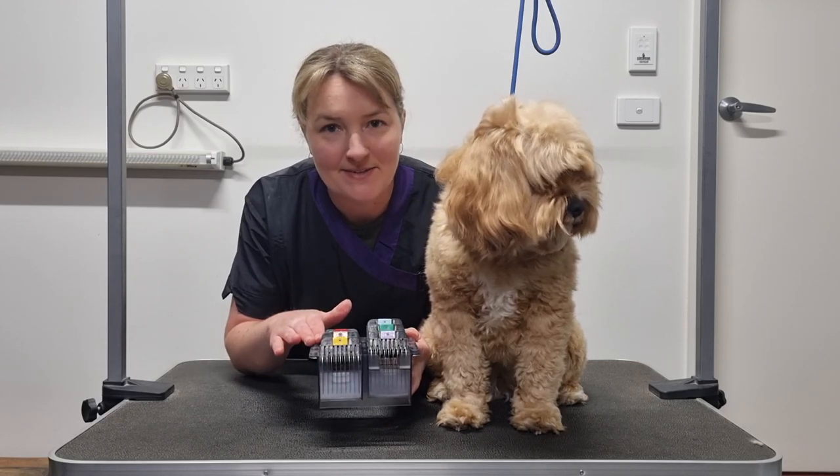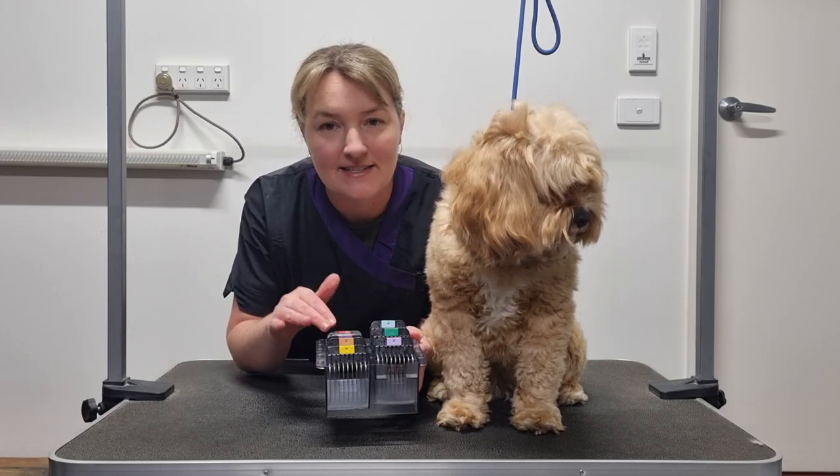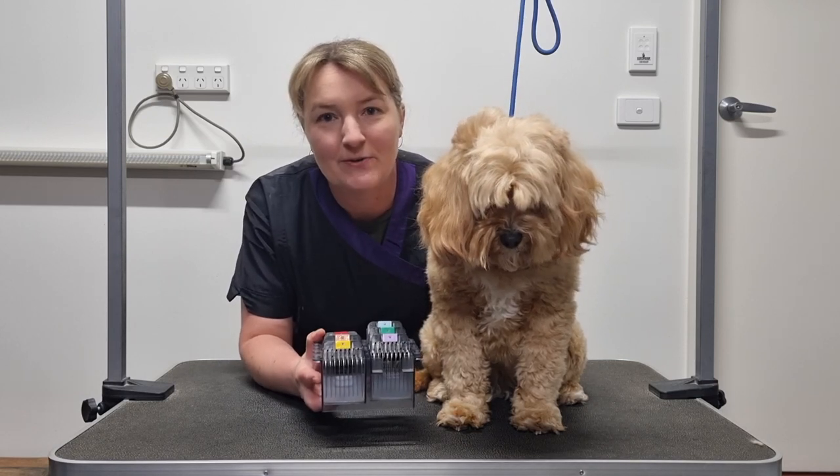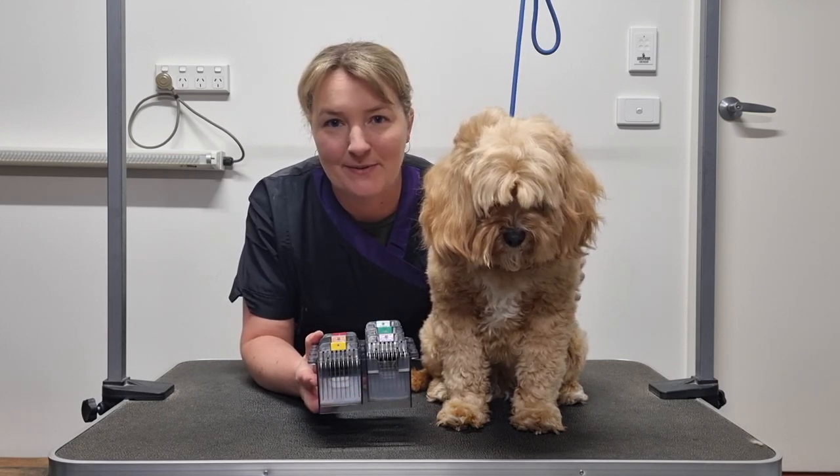Today I'll be talking about snap-on attachment combs. I'll talk through the different lengths of each of the combs, demonstrate the lengths on my dog Soda, and also talk through my favourite combs and when I'll typically use them.